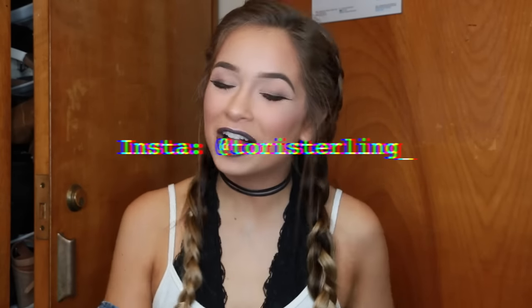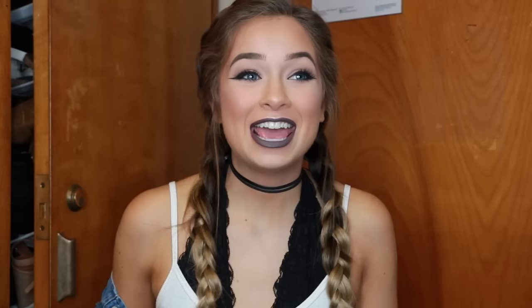Please, if you guys are new here, subscribe to my channel — it's right down here or somewhere on the screen. Also since this is an Instagram look, it's appropriate to promo the heck out of my Instagram, so follow me at Tori Sterling. And without further ado, let's get on to the video!